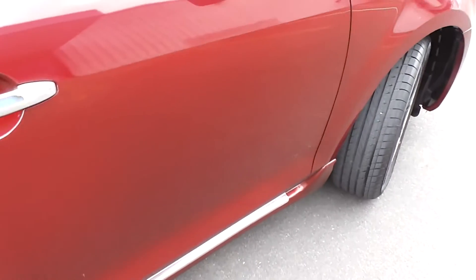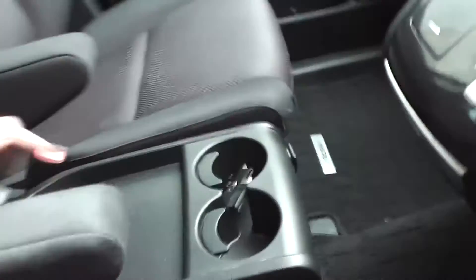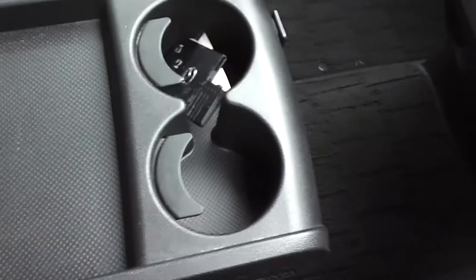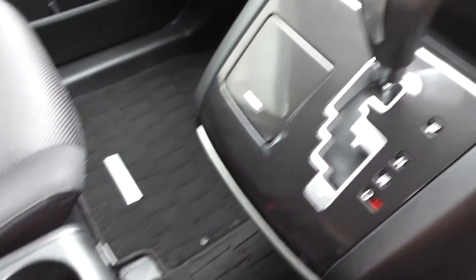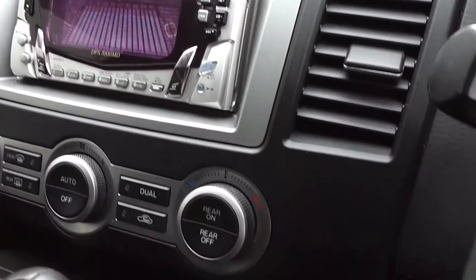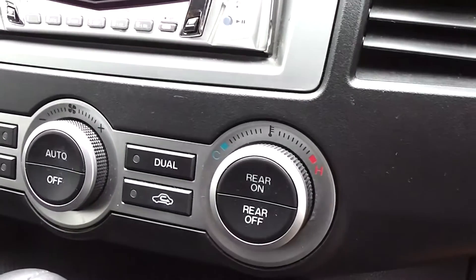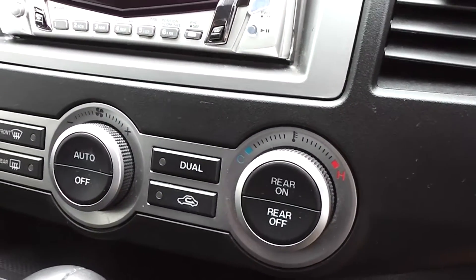Let's duck inside and have a look. It's got black cloth trim, and in the front the armrests fold away. You've got a tray with a couple of cup holders. Tiptronic automatic transmission, CD player, and it's got dual-zone air conditioning, so you can set the rear to a different temperature from the front.